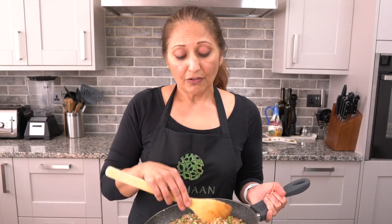This amount of filling makes between 16 to 18 samosas depending on how much filling you put in each one, so if you want to multiply the amount you make you can.